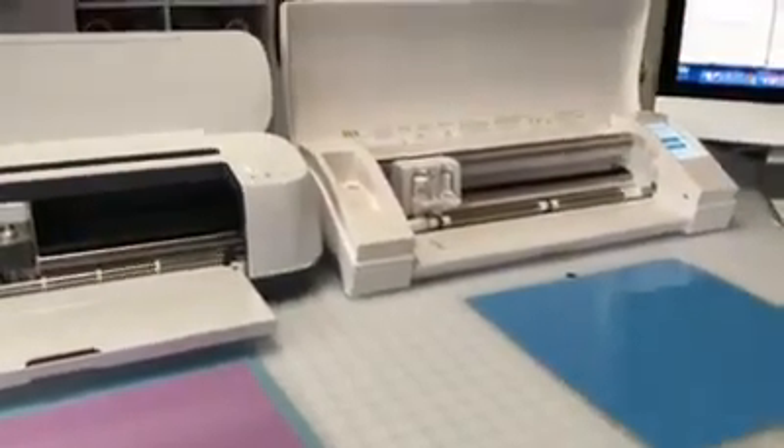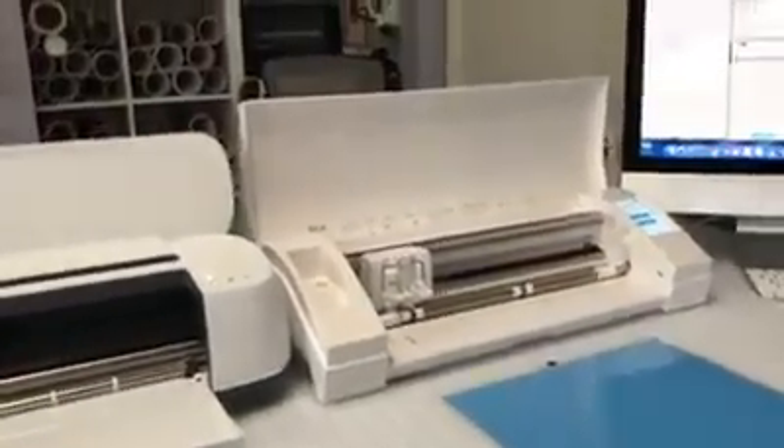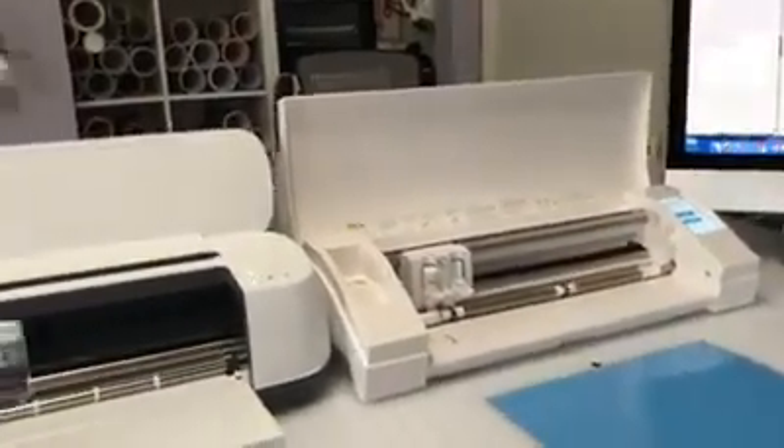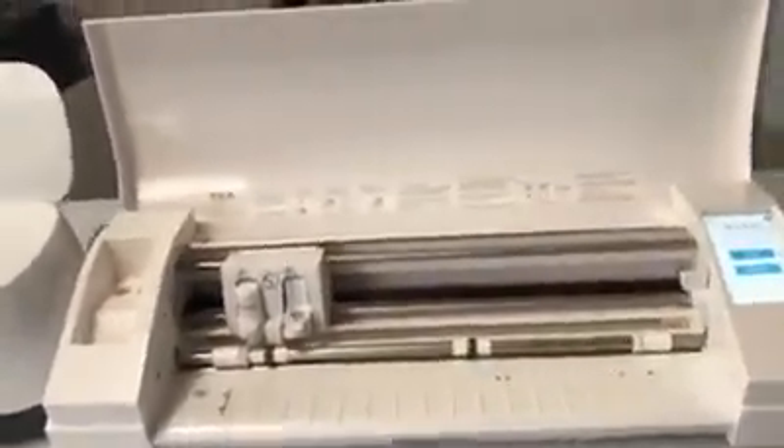Good morning everyone. This is Dana with Vinyl Designs Cut and Create, and today I'm going to show you a video comparing the Cricut Maker with the Cameo 3. I'm going to cut a file simultaneously on both machines so that you can see them both in action, and I'm going to go over some of the things that I like about each one.